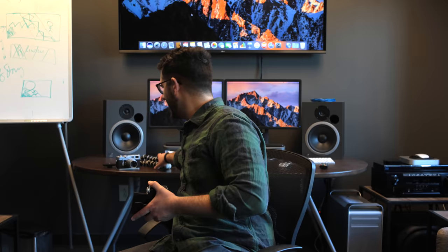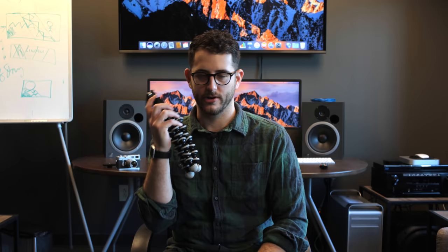The Canon M5 was released not too long ago and that looked pretty cool, but I had an issue with the monitor that basically would flip down. You couldn't put the M5 on a tripod or a gorilla pod. I was thinking of buying an M5 and putting a mount on the hot shoe and flipping the camera upside down, but as soon as I thought of that, Canon announced the M6.